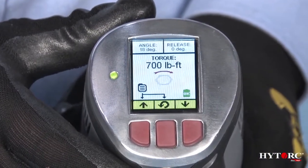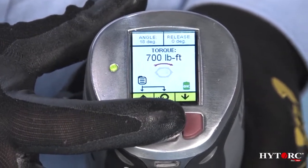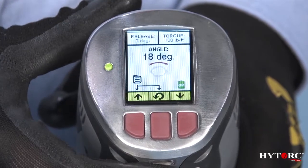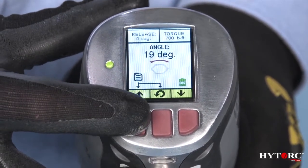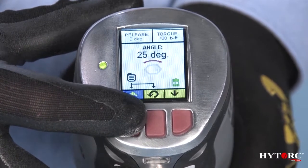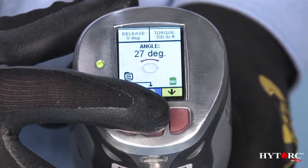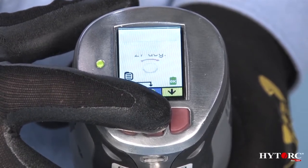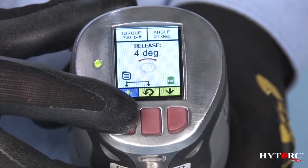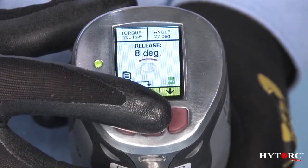Torque: the tool tightens to a chosen torque value and automatically stalls when that target value is reached. Torque and angle: the tool applies a preset minimum torque value to all the bolts or nuts and then advances the tool a desired number of degrees of turn before stopping. Release: the tool automatically reverses a few degrees after tightening to release any remaining wind-up in the bolt and gun.